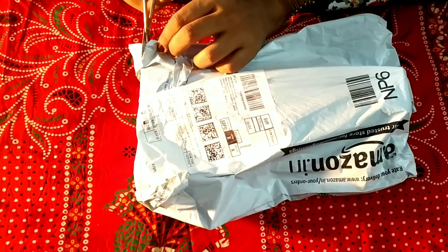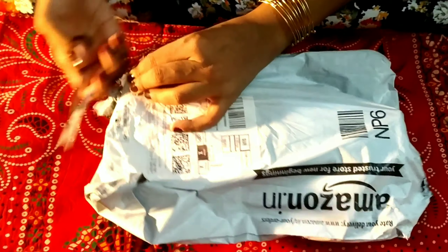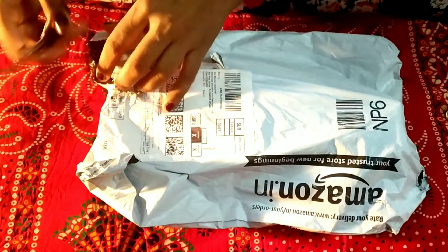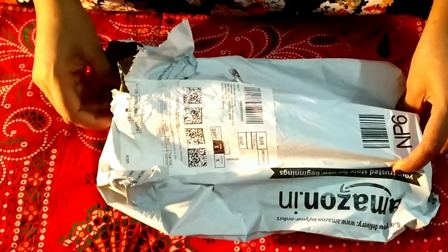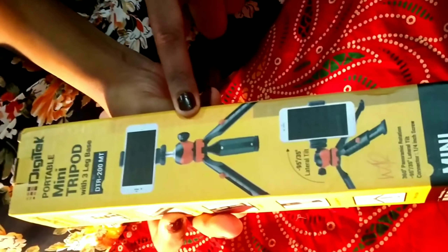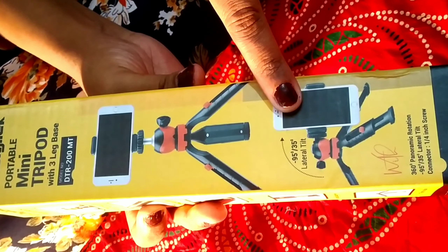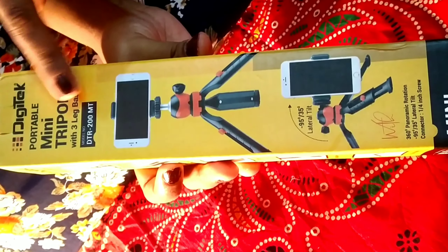So we are going to do unboxing our tripod. We have received a good portable mini tripod. This is its bill. You can see that we have received a portable mini tripod with a three-leg base. The model number is DTR200MT.